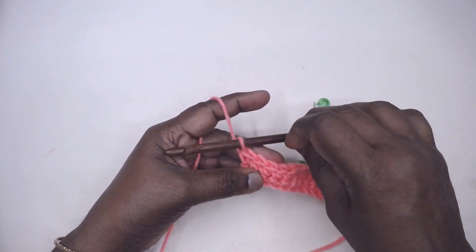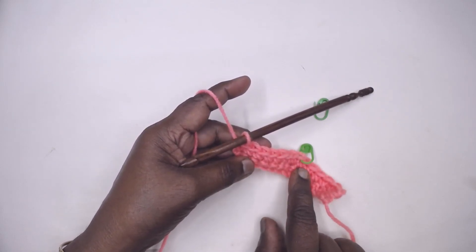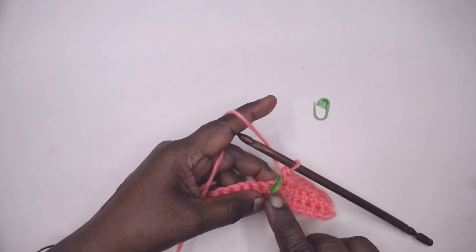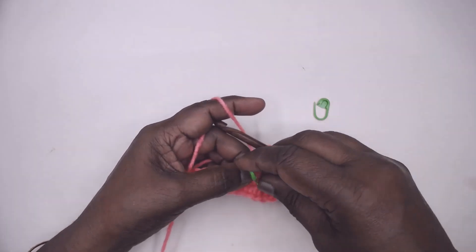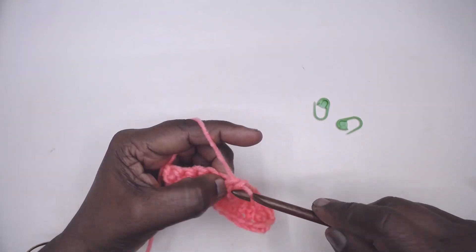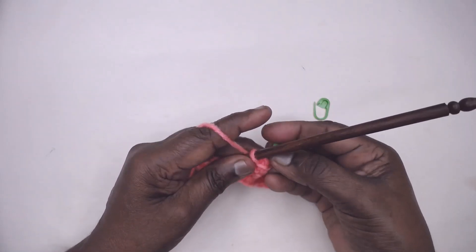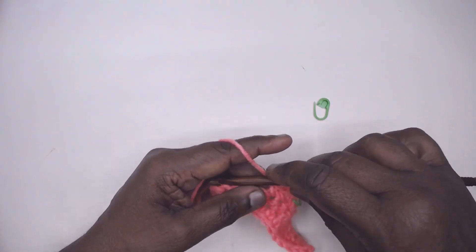Continue placing stitches till you reach the point — I shall meet you there. I have come to the place where I have my stitch marker. Remove the stitch marker, make the increase here — one and two. Now place your stitch marker in the first stitch of the increase, and then continue with your single crochets.